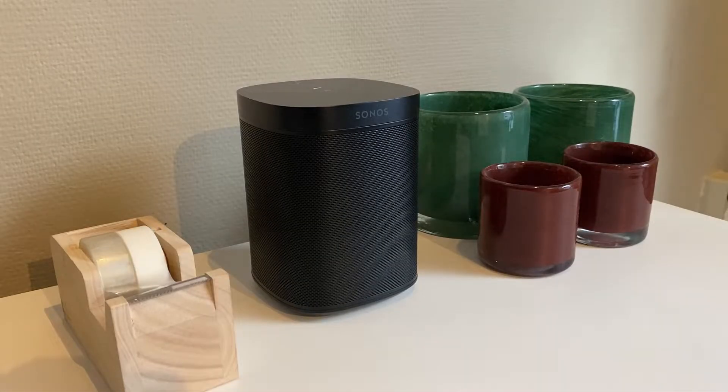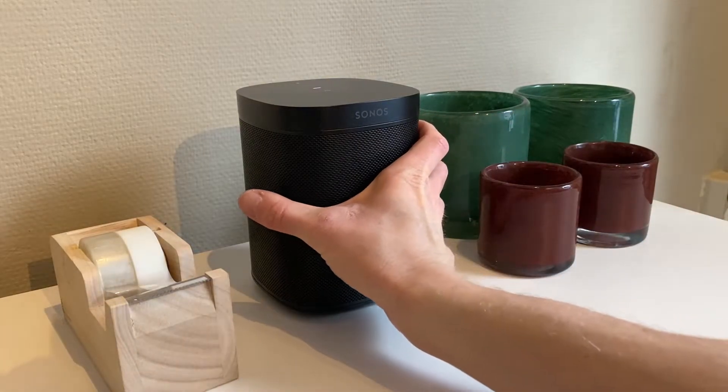Hi, this is how you perform a factory reset of any of the Sonos One speakers. A factory reset can be good to do either before selling the speaker, or if it's being problematic in any way and you just want to reset it to try and get rid of the malfunctioning.